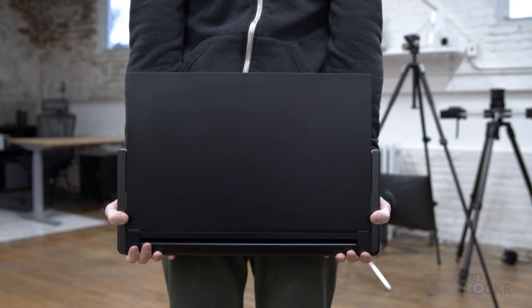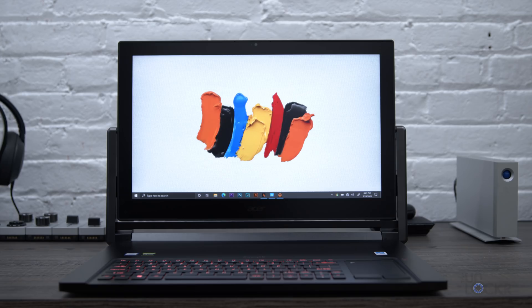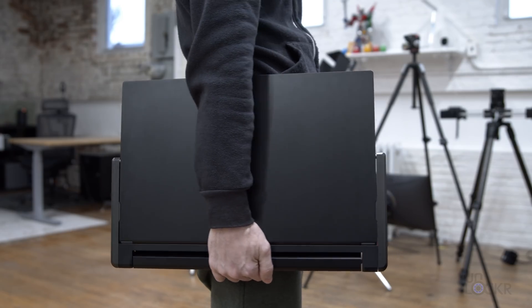At just shy of 9.5 pounds, it'll probably push your checked bag a little over the airline limit too. Because of all this, it's less of a portable powerhouse and more of a desktop replacement that you can easily move to the conference room or around the office.